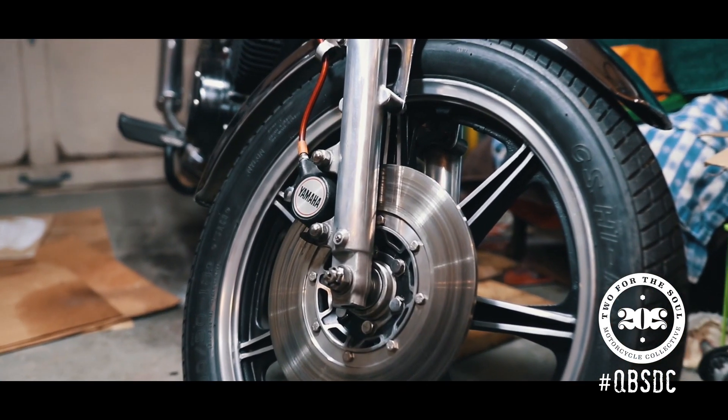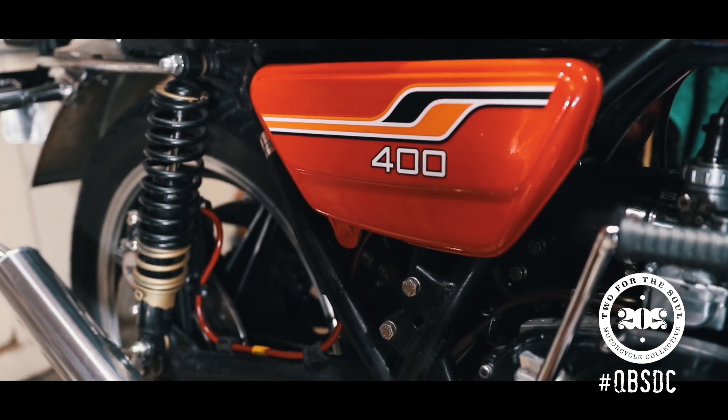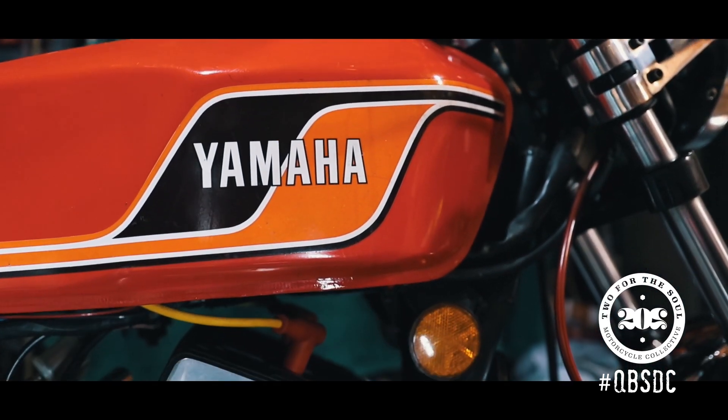Replaced both ignition coils with Dynatech 3.0 coils with a switch for the ballast so I can run it at three or five ohms. This year I painted the wheels to the factory design and also painted the side covers with Chappy red paint and new emblems.